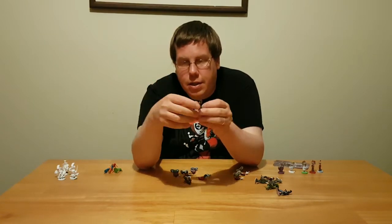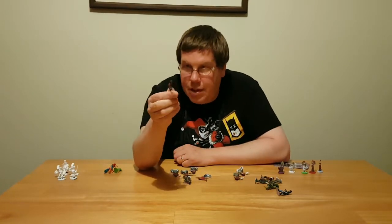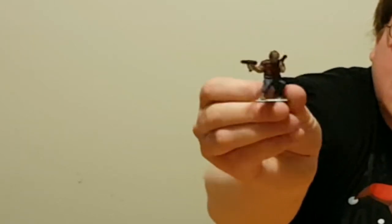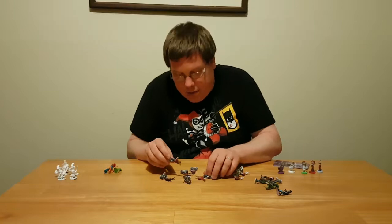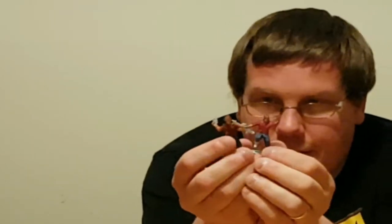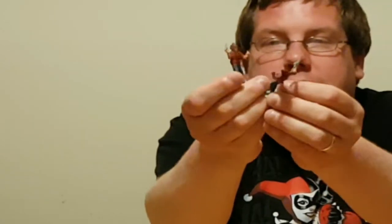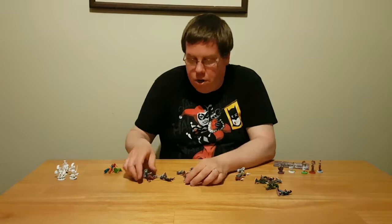Then I did the black wash, then I did the color itself dry brushed on. Came out kind of darkish, but not too bad. On the other side, I did just the color, then I did a black wash, and then I did the color again dry brushed on. And it doesn't really pick up a lot of detail. I may have watered down the wash too much.